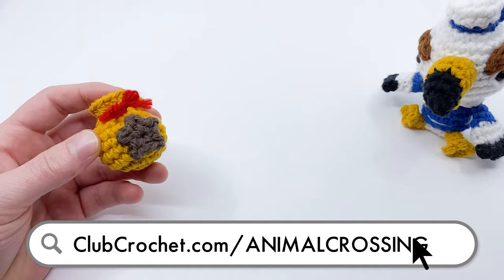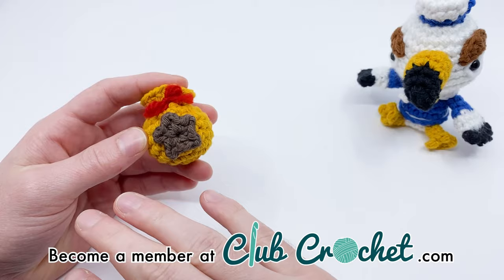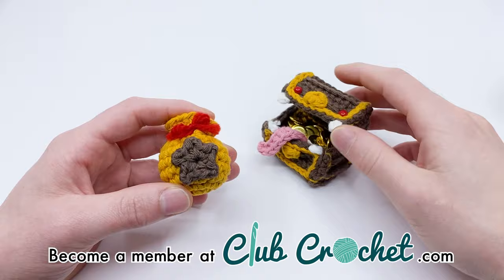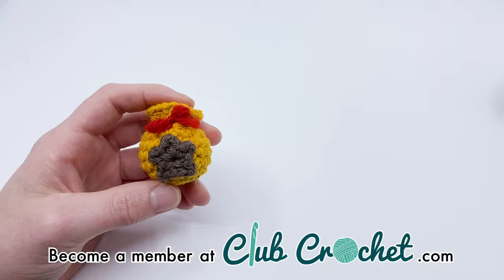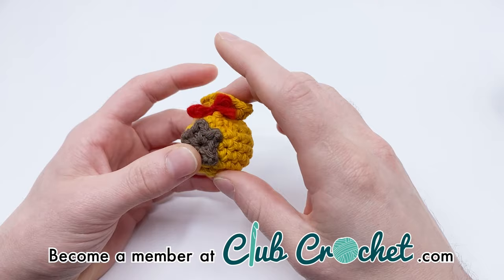If you like this pattern, consider becoming a Club Crochet member. Members get early access to future patterns — they got access to this pattern a few weeks in advance — as well as exclusive access to the entire Club Crochet library, which includes Mr. Gulliver, dinosaurs, ogres, a treasure chest mimic, a Stegosaurus, and hundreds more. Members also get kits mailed directly to their door. Memberships start at only $5 a month at clubcrochet.com, and you can even get a free trial.